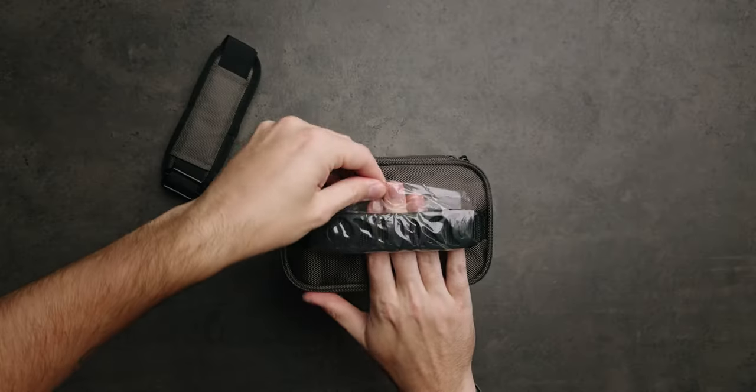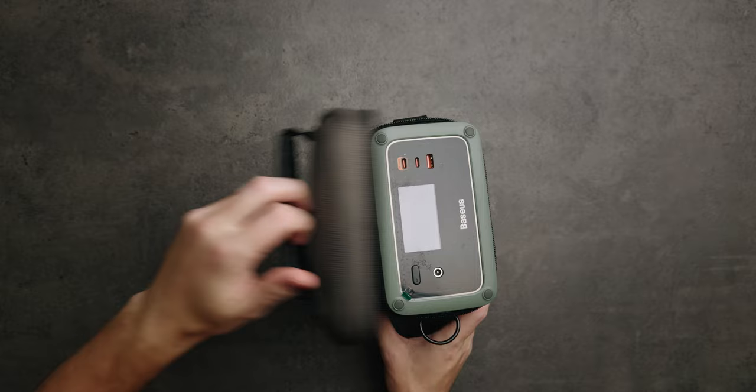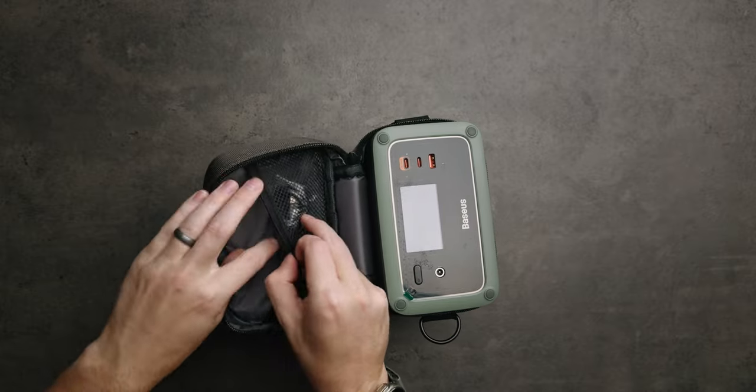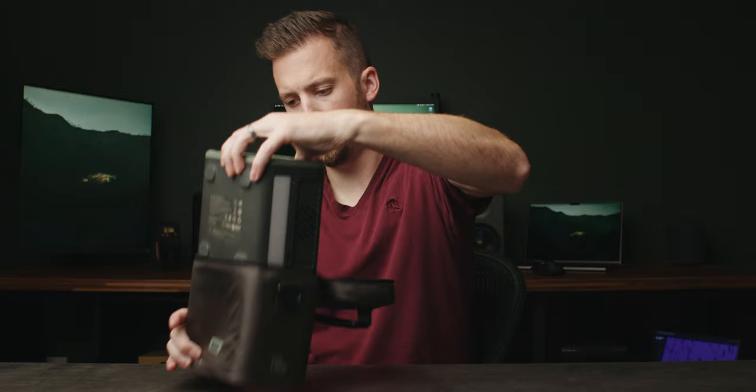I also have giant batteries but they really just kind of sit in a car or you need to lug them to a certain spot for an all-day shoot. When we open it up, it's got a little bit of room on top of the sleeve for a USB-C cable — this is a 240-watt cable — and then we have the unit itself.